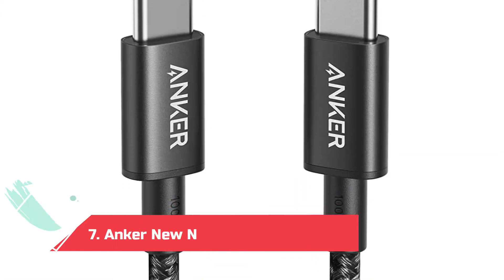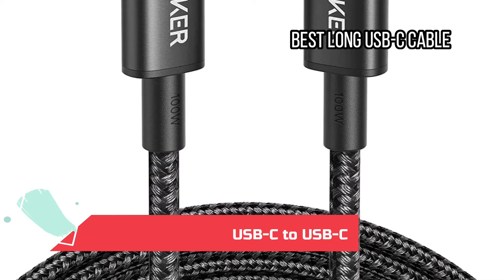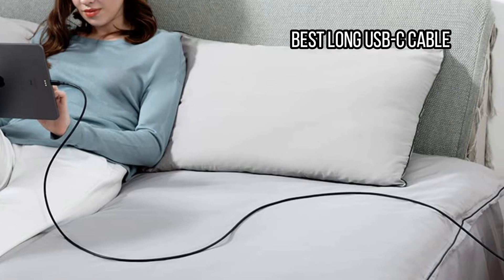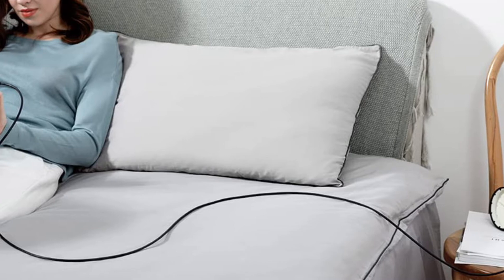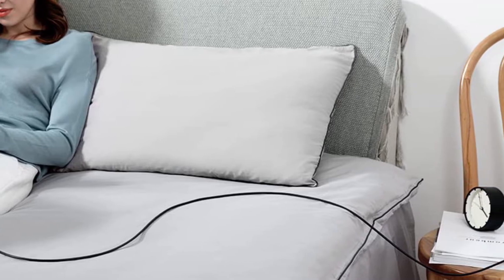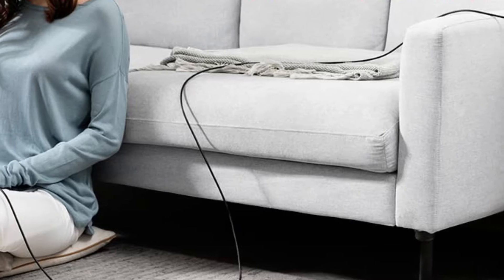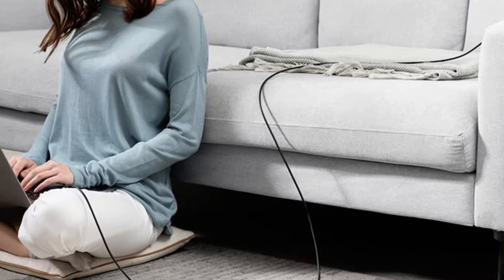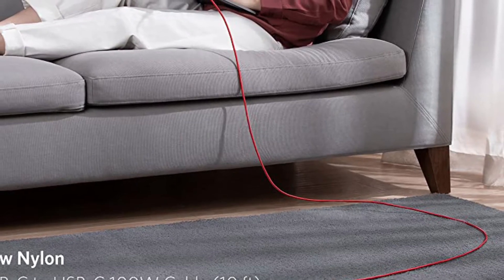At number 7: the Anker New Nylon USB-C to USB-C, best long USB-C cable. A long charging cable lets you place your devices wherever you want while charging, or continue using them without crouching at the outlet. This braided nylon cable from Anker is a durable option with a lifetime warranty. It is 10 feet long and can go up to 100 watts, which is enough to fast charge practically any laptop, phone, or tablet, and it comes with a handy cable tie. You can get it in black or white, but I like the red as it is easy to spot and less of a tripping hazard.